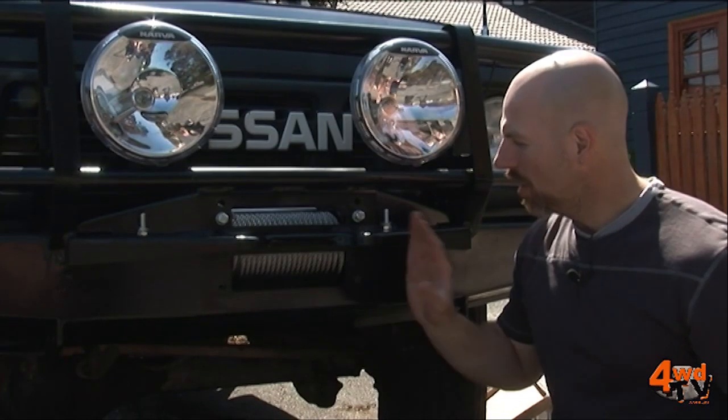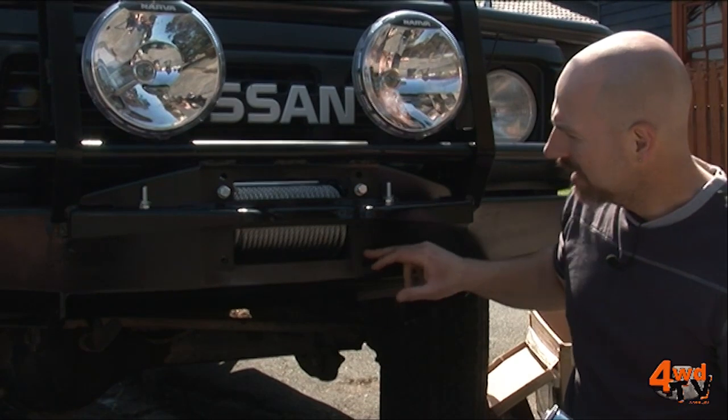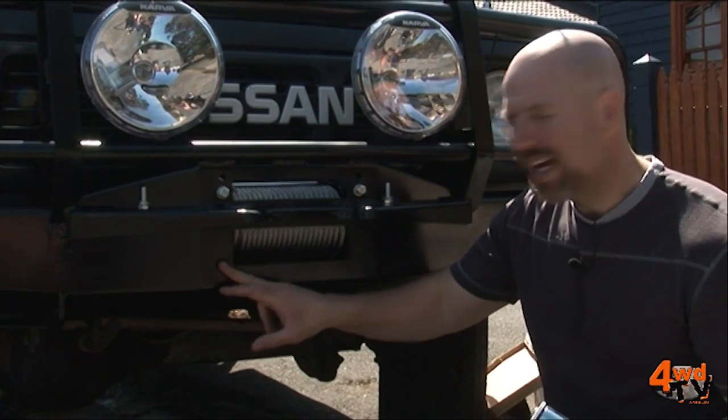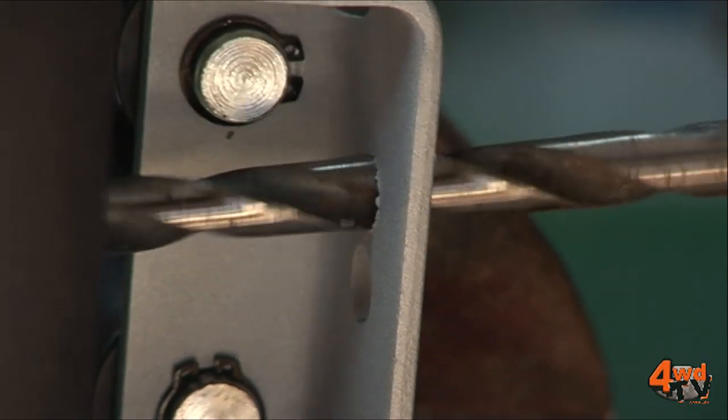Now, depending on the design of your bull bar, you may need to pre-drill your roller fairlead. In this case, the lower mounts for the winch are lower on the mouth of the bull bar itself, so we've had to drill some lower mounts on the fairlead.